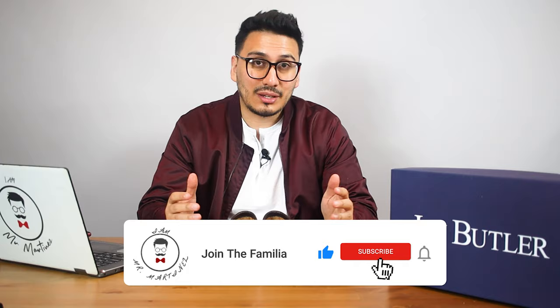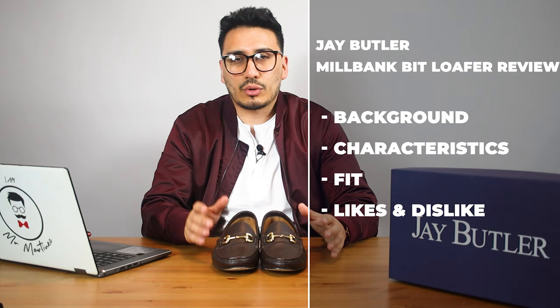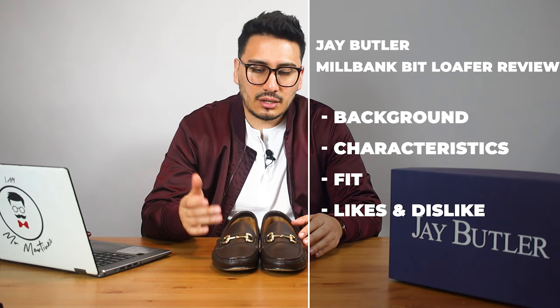In this video we're going to be reviewing the Jay Butler Milbank Bit Loafer. We're also going to discuss the brand's background, the characteristics, the fit, and we're going to cover my likes and dislikes. So let's go ahead and dive in.